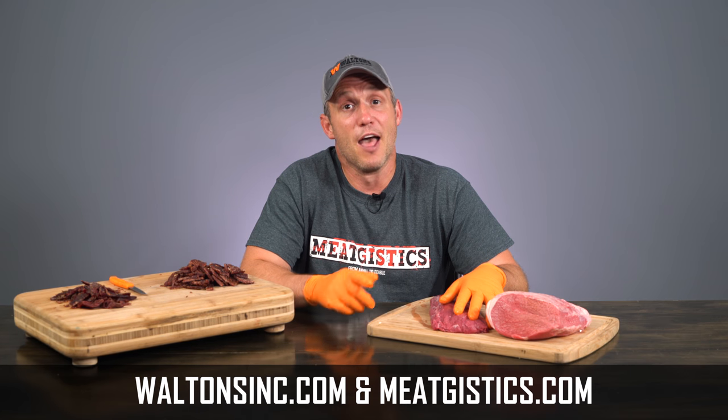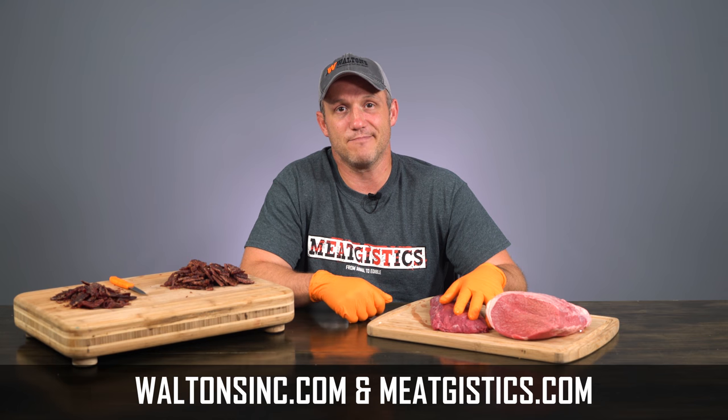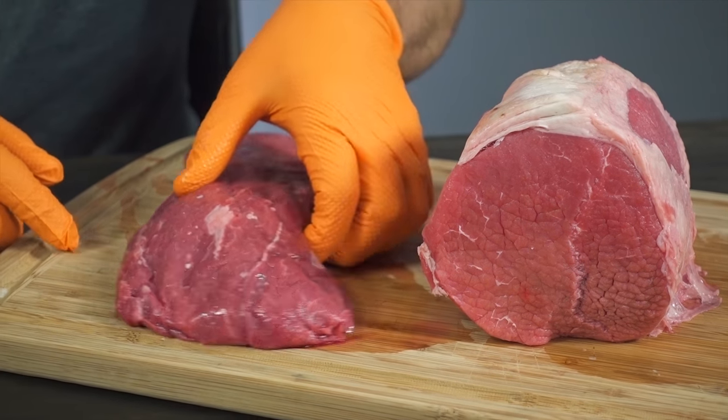As always, remember to like, comment, and subscribe, and visit WaltonsInc.com and MeatJustix.com to find everything but the meat. Thanks for watching, I'm John with MeatJustix University, and I'll see you guys next time. Subscribe to Walton's YouTube channel to watch more amazing videos, or shop at WaltonsInc.com to find everything but the meat.